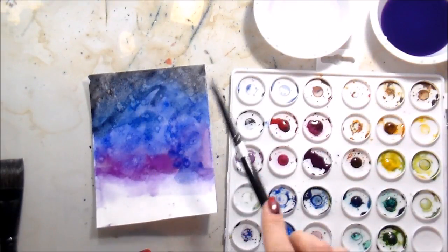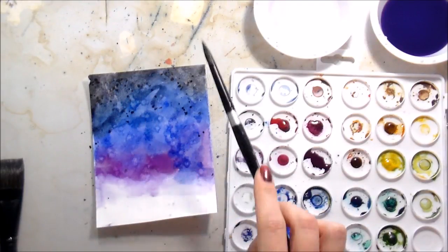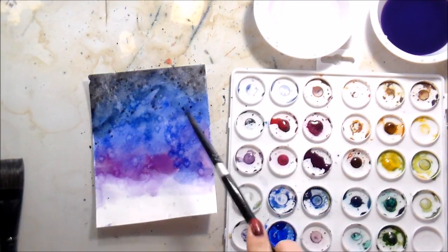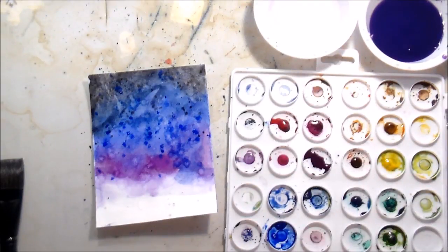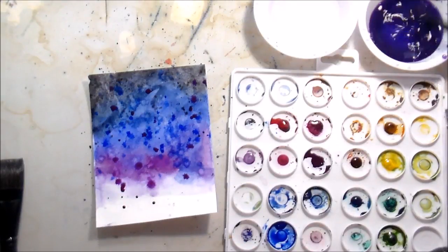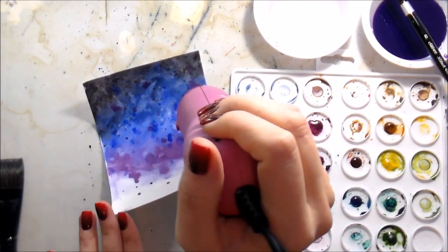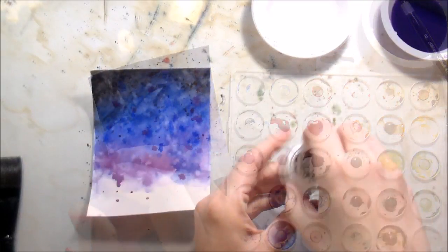I'm flicking on some clean clear water to kind of move those pigments around and get some differentiation in the background, and then I decided I was actually going to pick up the colors and splatter those as well. So this is just a couple of different ways to add some interest to the background. This is going to be the tag — I guess just to make it a little bit more interesting because the actual layout of the card is pretty simple.